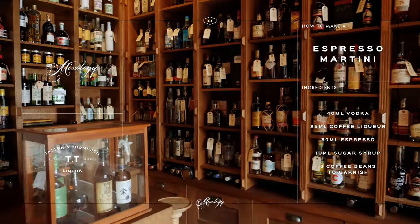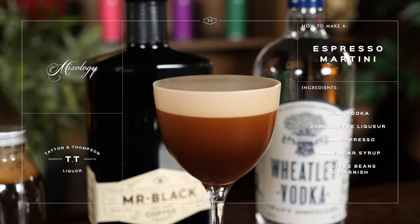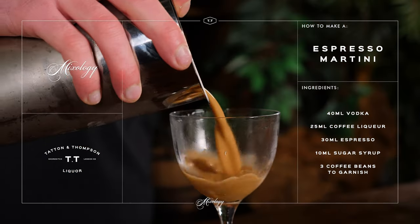Hi there guys, Sasha here from TT Liquor. Today we're going to show you the ultimate coffee classic cocktail, an espresso martini, and for this we teamed up with our good friends from Mr. Black's coffee liqueur. So over to you, Kay.